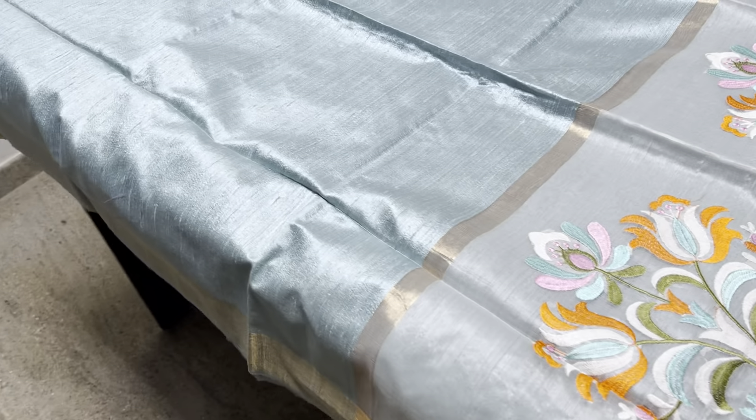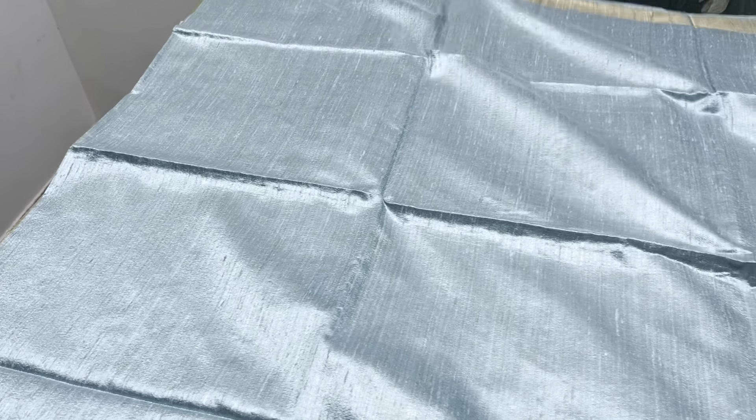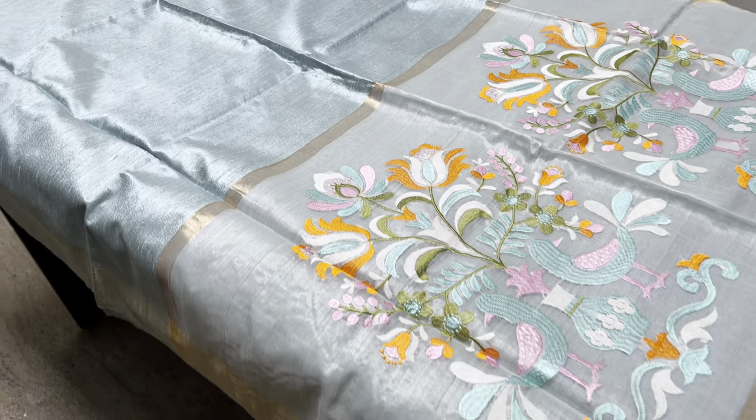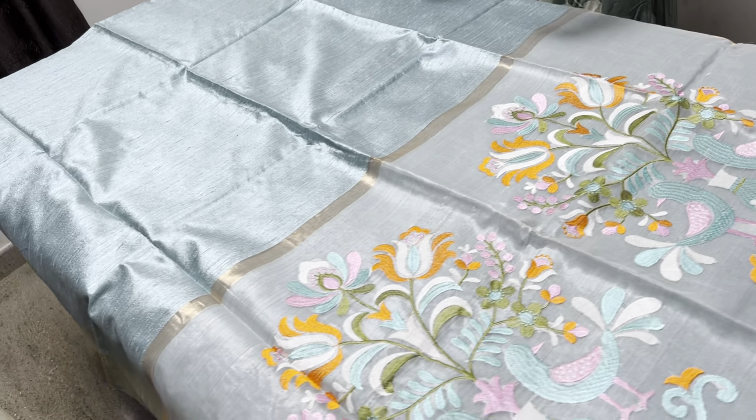For people who want to directly touch and feel the saree and buy from us, you can directly visit us in Hyderabad for these three days. Now showing blue with the parrot concept — we saw blue in pot-making and now it is parrot.